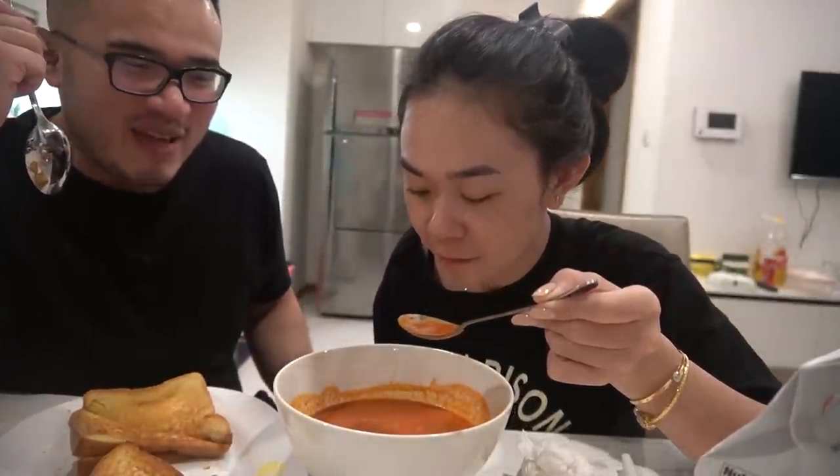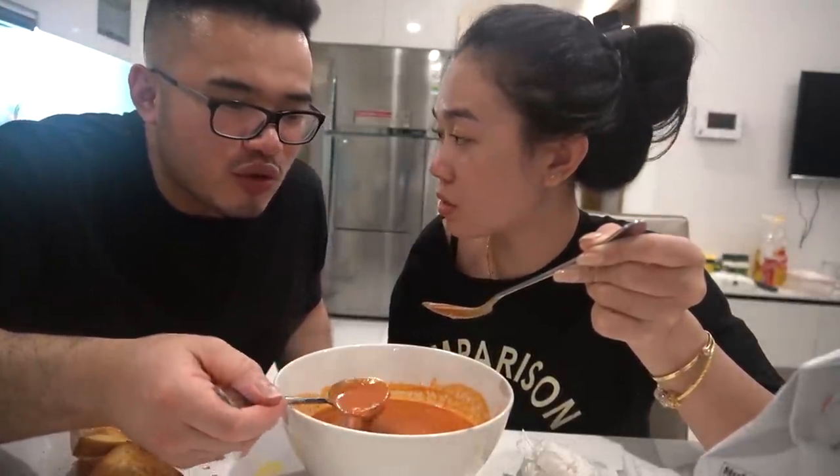My wife's first time having tomato soup. Tell me what you think. You can't mess with the classic tomato soup. She says it's sour. It's sour? Sour. Let me try. How is it sour? It's just tomato.